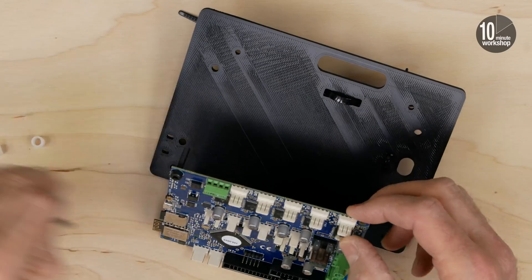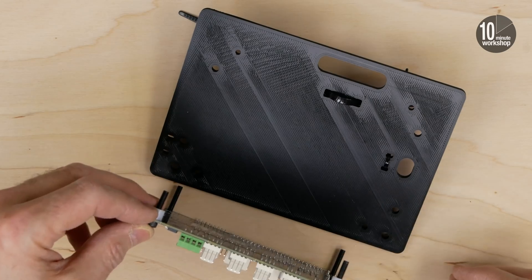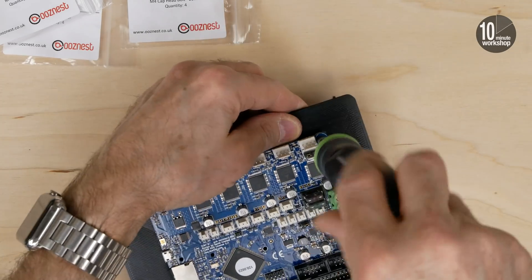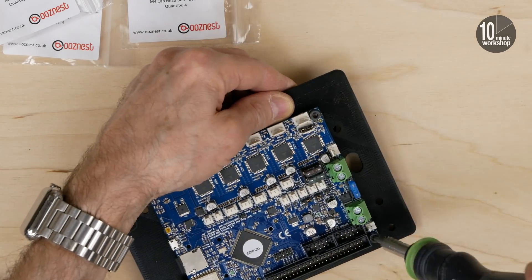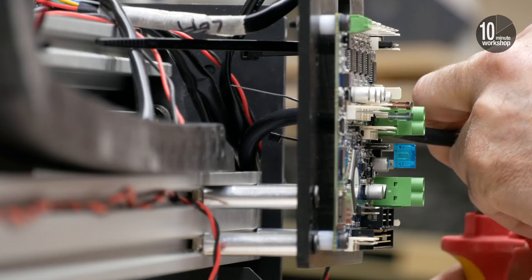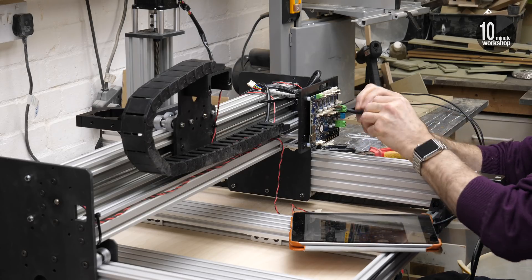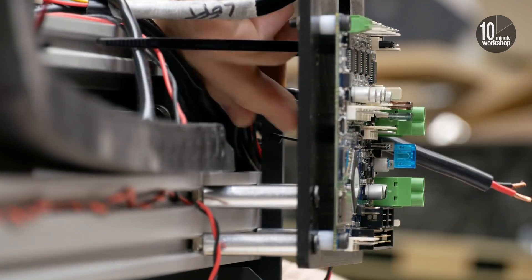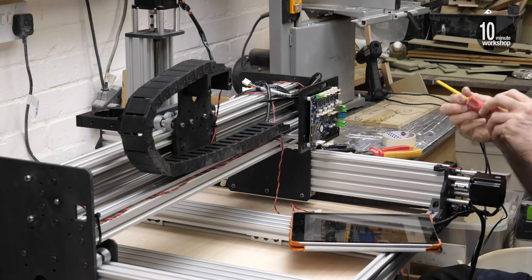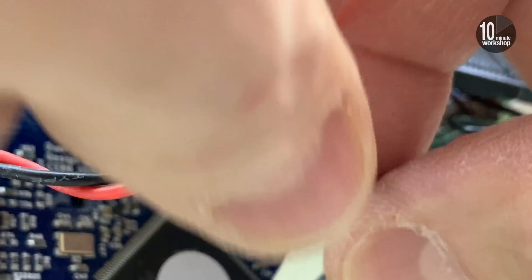Next up on the instructions is mounting the Duet controller board onto its backing plate. Note that I've already threaded a couple of cable ties through the plate before mounting it onto the board. Then the plate with the board attached can be mounted onto the CNC. With the instructions to hand, I can start wiring it up. Note as well that only the power supply needs to be screwed onto terminals. All the other connections are made by simply plugging a tiny plug onto a set of pins on the board, and the instructions are very clear about this and are colour coded, so there's absolutely no chance of making a mistake.